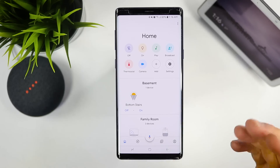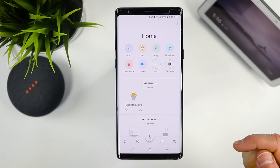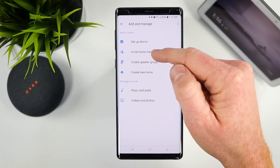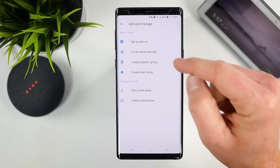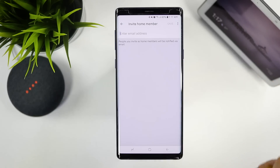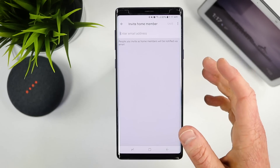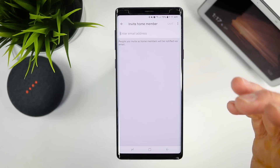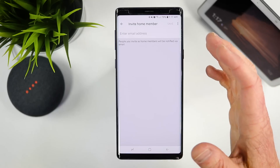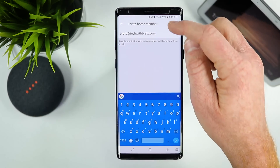The first thing we're going to talk about is using your home and sharing it with others. If I wanted to share it with my wife, all I need to do is click Add right here. Once I open that up, I can invite a home member. You want to make sure that all of the new smart home devices are added to your account first. Here you can type in their email address, they'll be notified by email to join the home, and they'll be able to see everything you add. Then click Save.